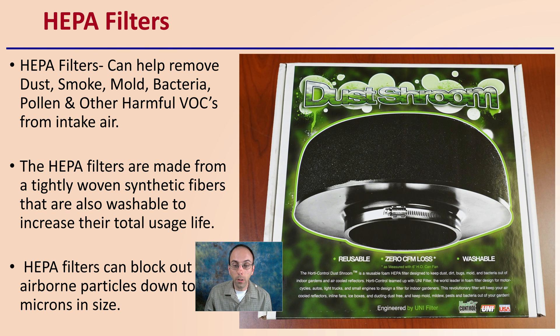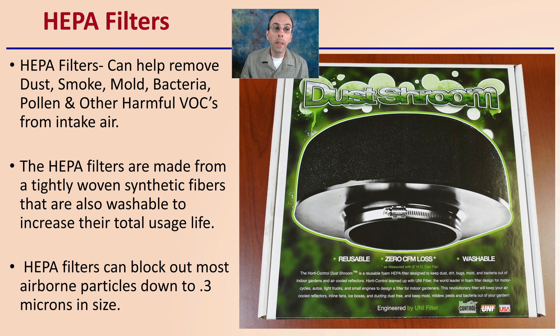HEPA filters — one example is called the Dust Shroom — can help remove dust, smoke, mold, bacteria, pollen, and other harmful volatile components from the intake air. They are made from tightly woven synthetic fibers that are also washable to increase total usage life, which is a great advantage. HEPA filters can block out most airborne particles down to 0.3 microns in size.